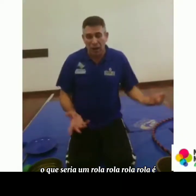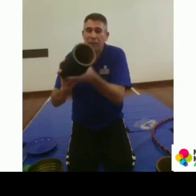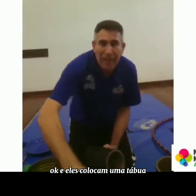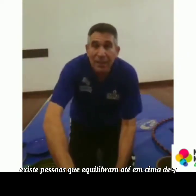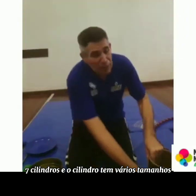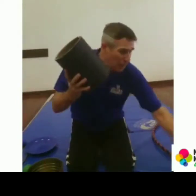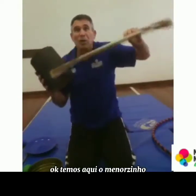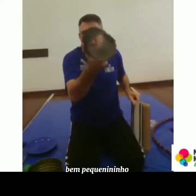O que seria o rola-rola? O rola-rola é esse cilindro. E eles colocam uma tábua em cima para se equilibrar. Existem pessoas que equilibram até em cima de sete cilindros. O cilindro tem vários tamanhos. Aqui na fábrica nós temos esse daqui, que é o médio, com essa tábua. Temos aqui um menorzinho, bem pequenininho, e tem o maior, com essa tábua maior.